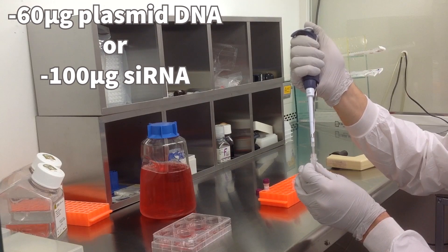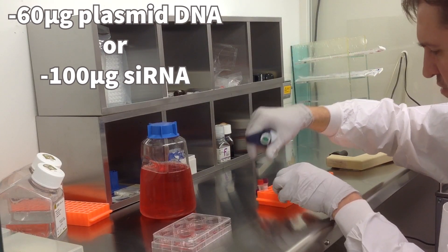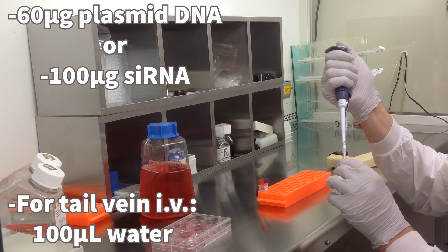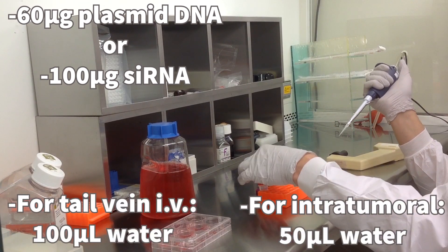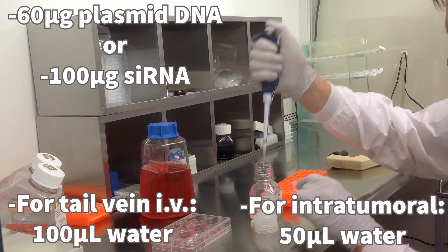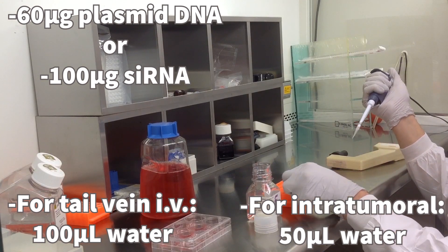Start by diluting 60 micrograms of plasmid DNA or 100 micrograms of siRNA into either 100 microliters of water for tail vein IV, or 50 microliters of water for intratumoral IT administration. All water used is DNA and RNase-free, molecular biology grade water.